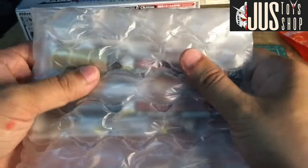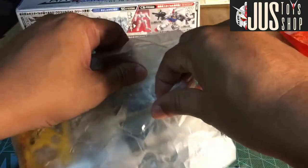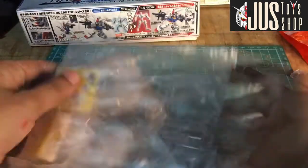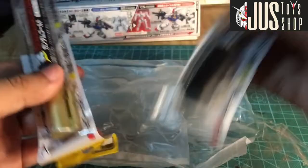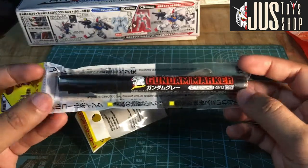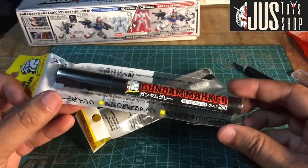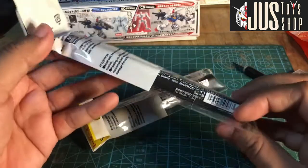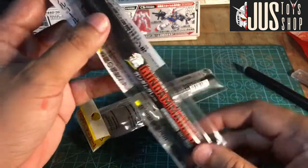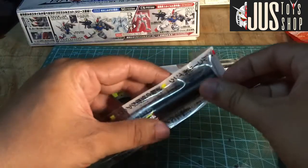Ito yung packaging nyan. Ganda ng bubble wrap. Buksan na natin. So, kapag inaalog mo, may parang bulita sa loob. Itong gray natin, GM 12 250. Hindi ito silver, hindi ito metallic gray — talagang gray lang sya. Gagamitin ko ito para sa mga white parts ng ating paggagamitan na kit.